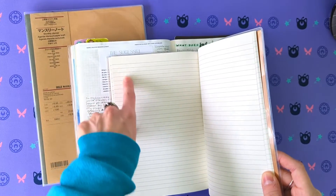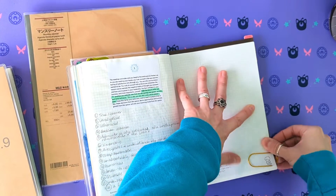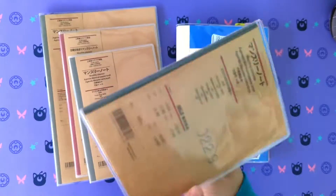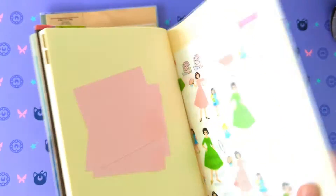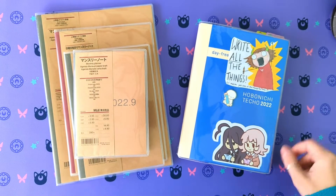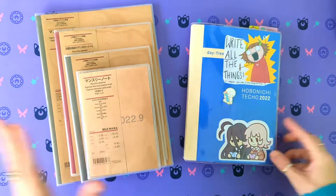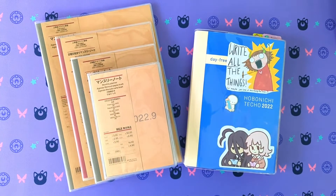You do lose some surface area on the Hobonichi pages because of the quote — about an inch and a half to two inches. Also, the lines here are farther apart than the 3.7mm grid on the Hobonichi. If you need to draw things, having a lighter grid might be nicer than the fairly dark lines on the Muji. Also, the Muji planners come with a clear cover, whereas with the Hobonichi you have to buy a cover separately — like a Midori notebook cover from Amazon or Jet Pens, or one of the official Hobonichi covers. That's basically the short and sweet version — if anyone has any questions, let me know!